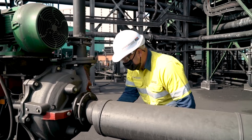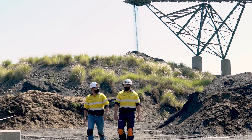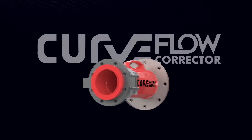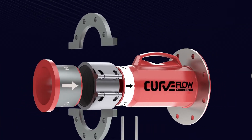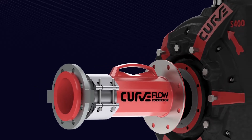We work closely with our clients, site service technicians and design engineers. After months of research and development, we created the Curve Flow Corrector, specifically designed to eliminate these negative flow effects on your pumps and thus extend their lives.